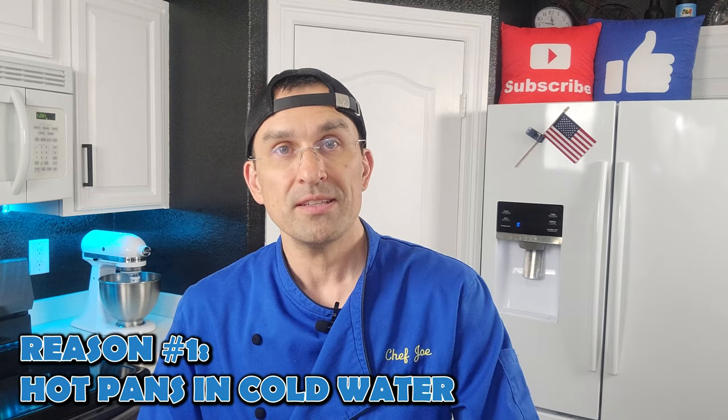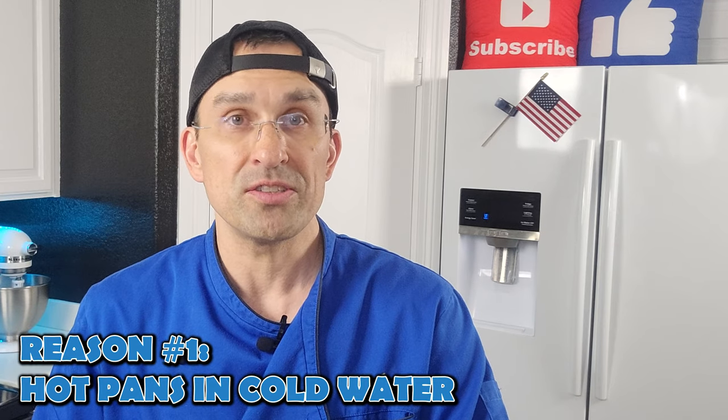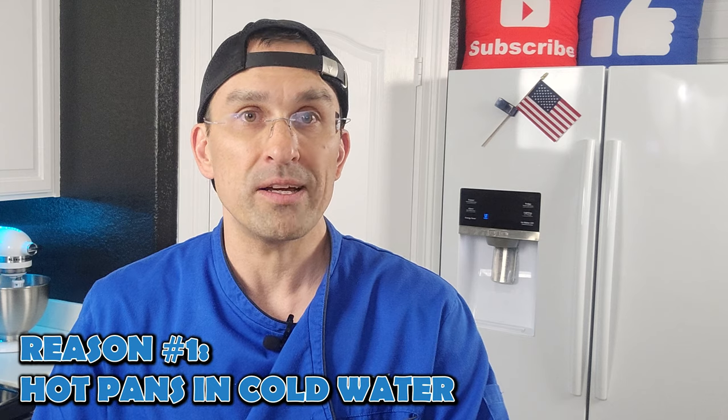Reason number one: hot pans in cold water. That's exactly what I just showed you in my example here, and you can see it warped that pan pretty badly on the bottom. It also happens to be the number one thing that causes pans to get warped. Contrary to popular belief, the number one reason isn't cheap pans — it's doing what we just did.